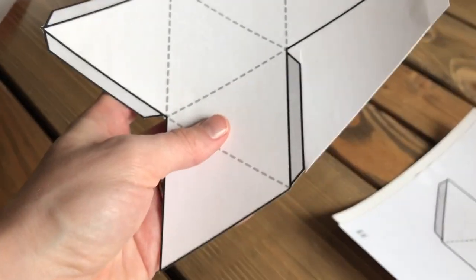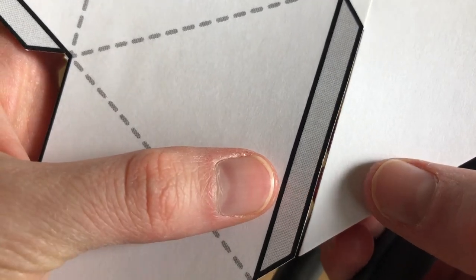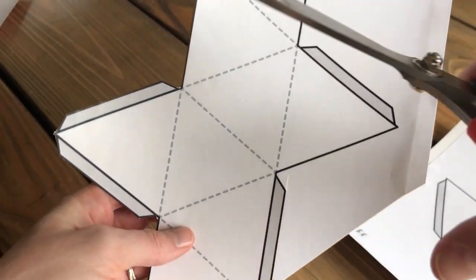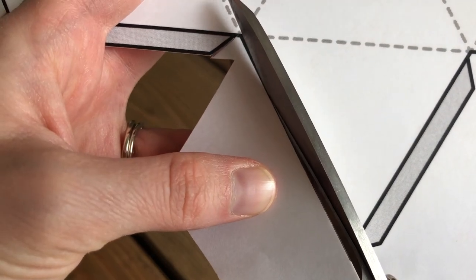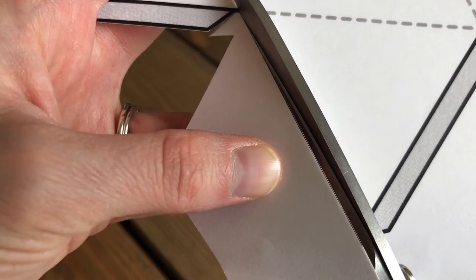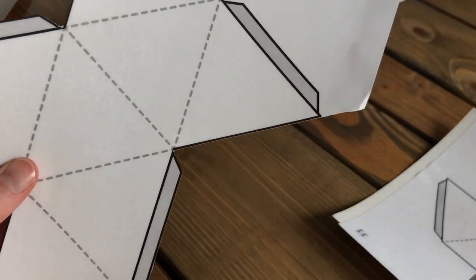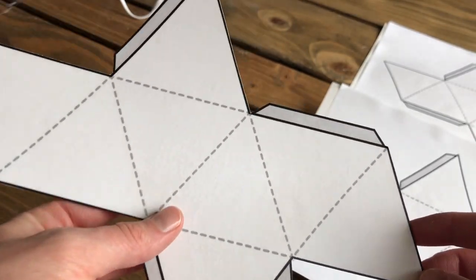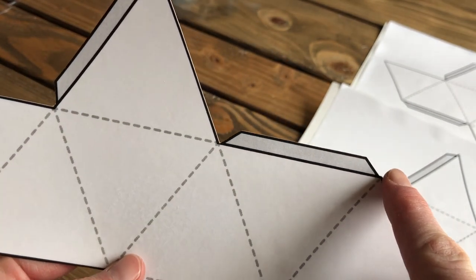Once your octahedron templates are dry, you can begin cutting them out. Do your best to cut along the outermost edges of the thick black lines so that the octahedron folds as evenly as possible. Instead of cutting along the whole edge in one go, it's better to cut off big chunks of cardstock as you go so that you can get to the small corners evenly and straight on. This also decreases the risk of damaging the foil on the other side with your scissors. Take your time and go nice and slow to ensure you have the most even edges possible, as this will be crucial for the final octahedron to fold properly.